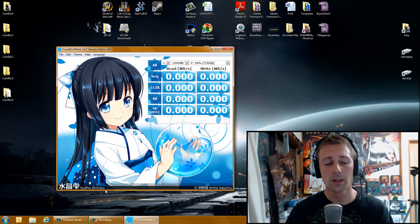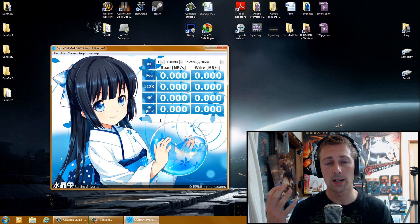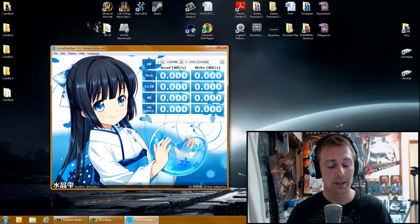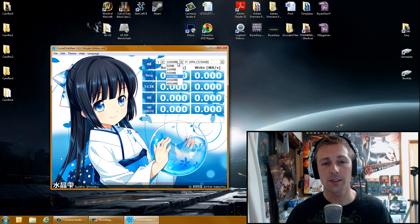Open it up — it's made by a Japanese developer, and I use it to test all my SSD benchmarks. I figured why not use it to test memory cards too? Just install the program, open it up, insert your memory card and connect it to the computer. Then set it to one run and 1000 megabytes — 1 gigabyte is good.